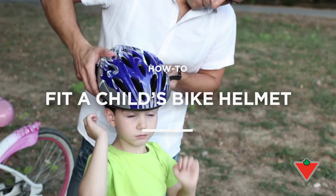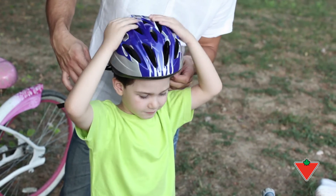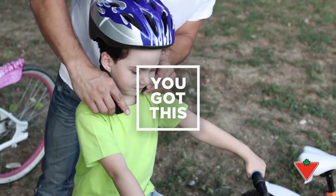Wearing a bike helmet that fits properly is your child's best defense against head injury in case of a bad fall or accident. Don't worry, you got this.